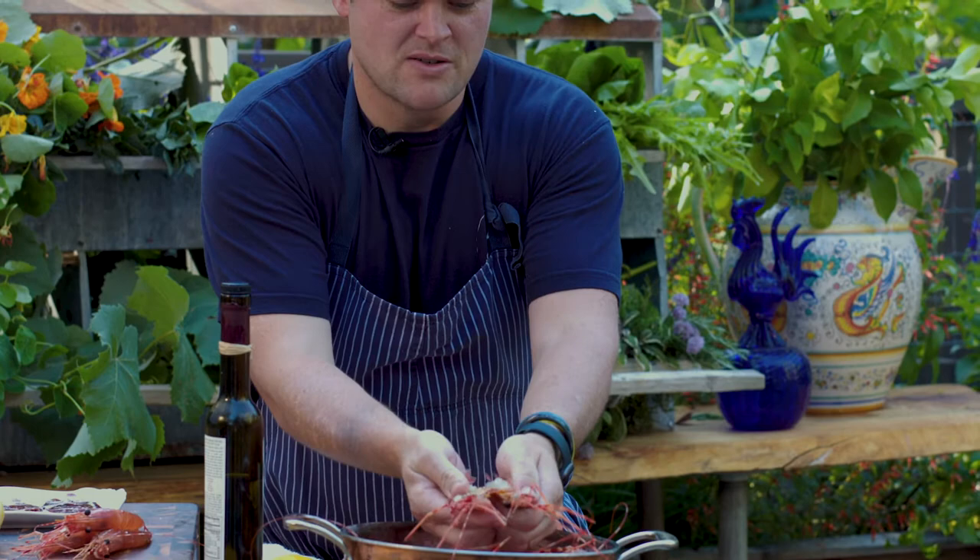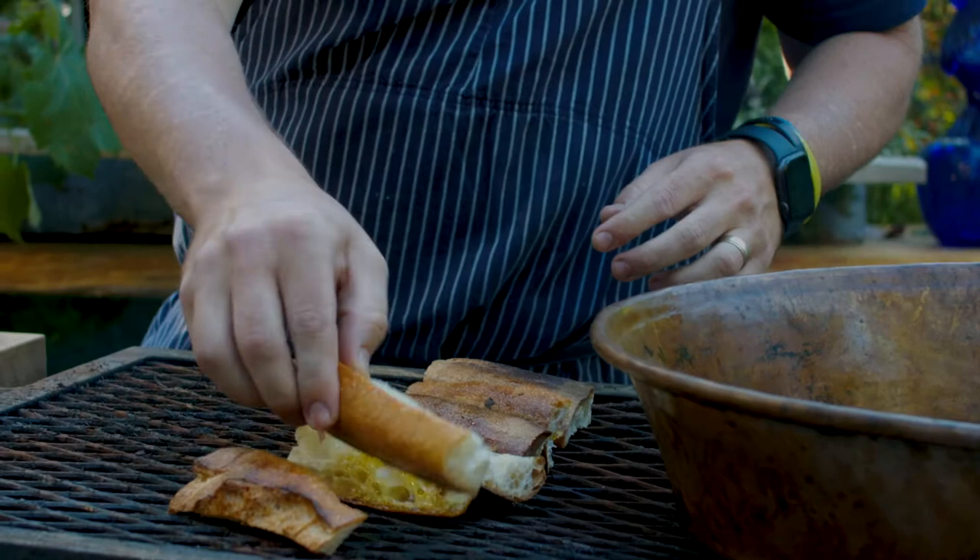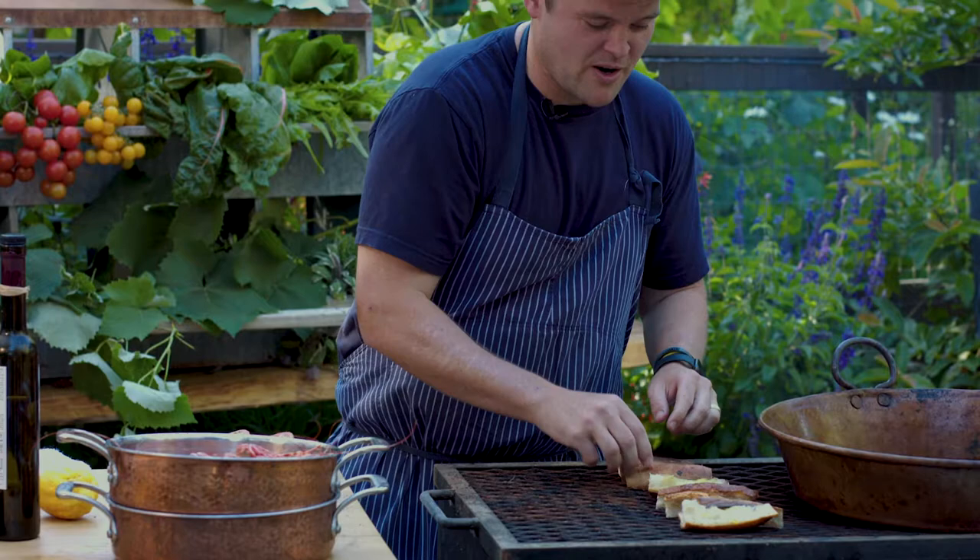And then we have some bread here from my favorite bakery, Wayfair in La Jolla — some incredible baguette. We're going to make some pan con tomate, which is just basically bread, garlic, and tomatoes, because we're in summertime.